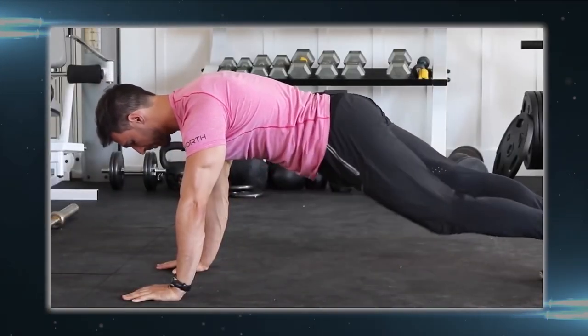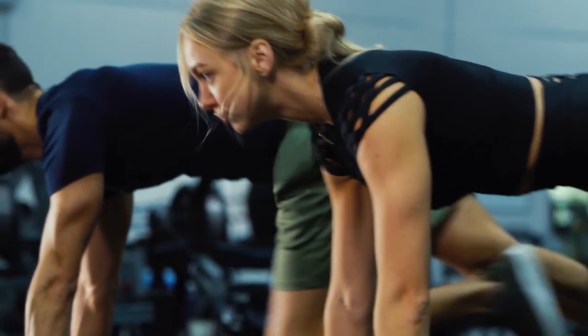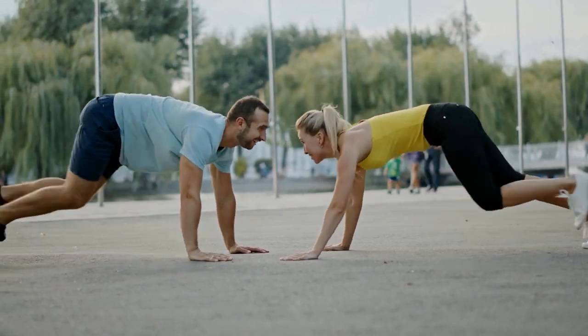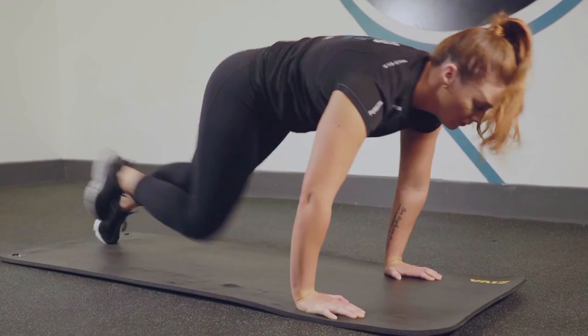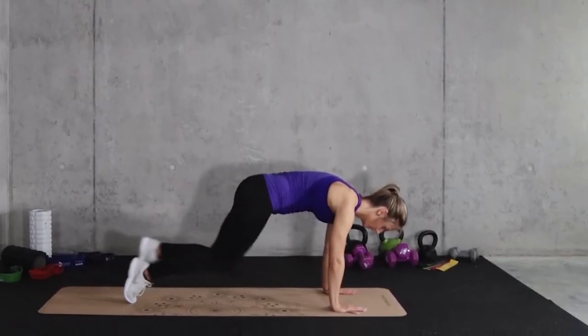Your hands should be directly under your shoulders, your body should form a straight line from your head to your heels, and your core should be engaged throughout the exercise. Avoid bouncing your hips and control the movement of your legs to engage your muscles fully. It's better to perform correctly at a slower pace rather than rushing through them with poor form. If you're a beginner, start with a shorter duration and work your way up as you gain fitness.